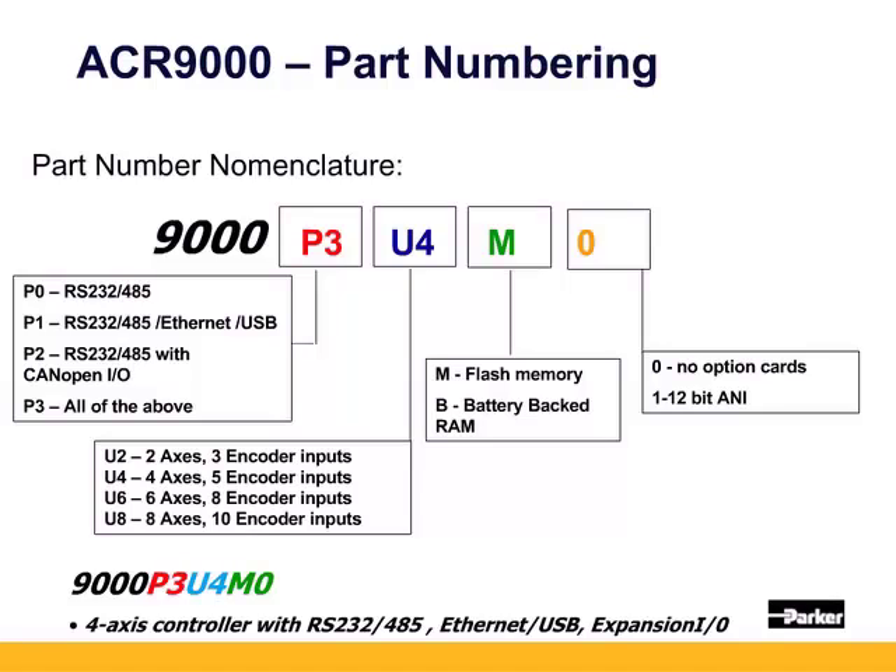The ACR 9000's part numbering is divided into five parts. 9000 identifies the model type. The product number is printed under the barcode label on the side of the controller, as well as a serial number.